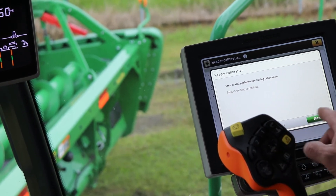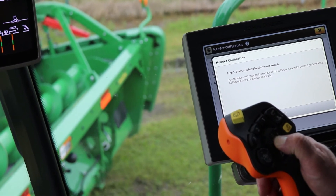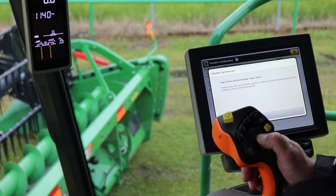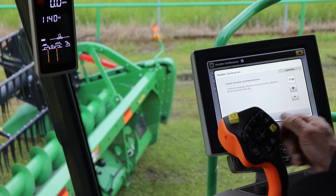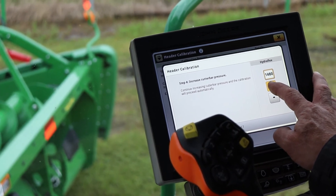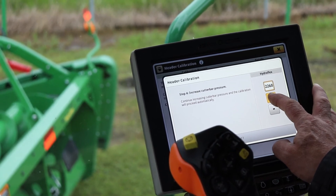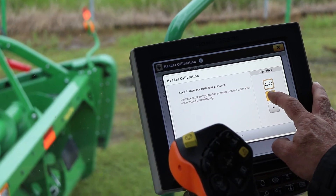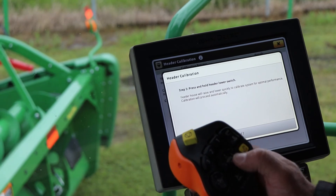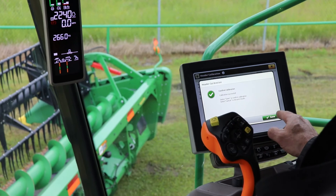Now we do the AHC performance tuning calibration. Hit next, then press and hold the lower button on the header — the header will bounce up and down, running on the off-ground sensors, calibrating the speed of the hydraulics. Now increase the pressure — we're making our cutter bar rigid, transitioning from flex mode to off-ground rigid mode. Keep building pressure up to 2800 PSI. Then press and hold the lower switch to fine-tune the off-ground sensors. Calibration is complete — save.